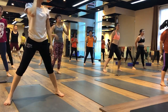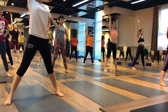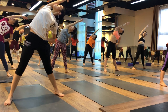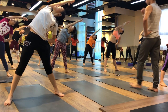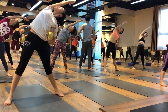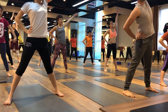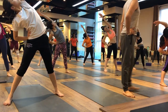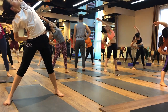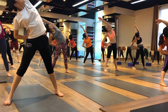Here we go — side bending. Left hand on your waist, right hand up. Inhale, stretch your right hand, and exhale, bend on your left side. Stay there, stomach in. One, two, three, four, five and six. Exhale, inhale, come back. Exhale, relax. Your left hand up, inhale, exhale — bend on your right side. Stay there. One, two, three, four, five and six. Come back.